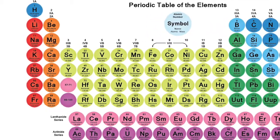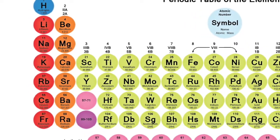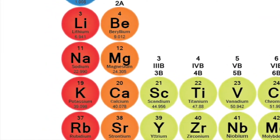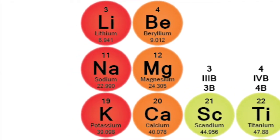Potassium is known to be more reactive in water than lithium in making the metal hydroxide because the reactive electrons — the outermost electrons, the valence electrons — they're held further away from the nucleus than with the smaller lithium.